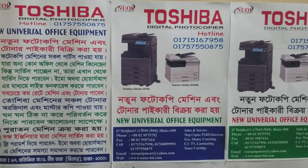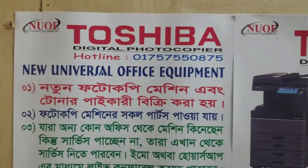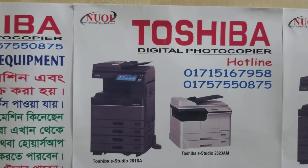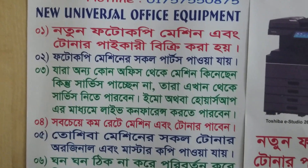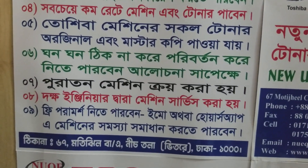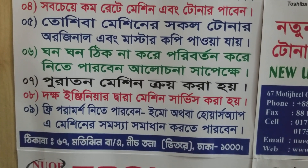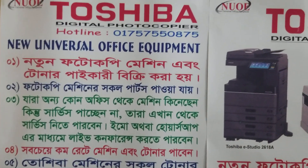Assalamualaikum, hello. New universal office equipment. Hello, mobile number. Okay, another channel.